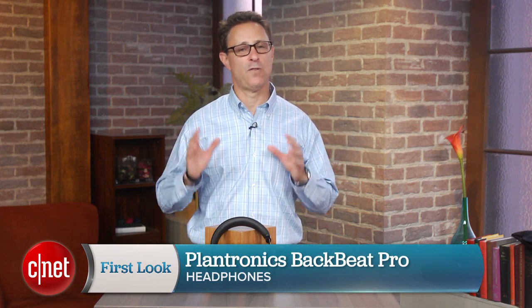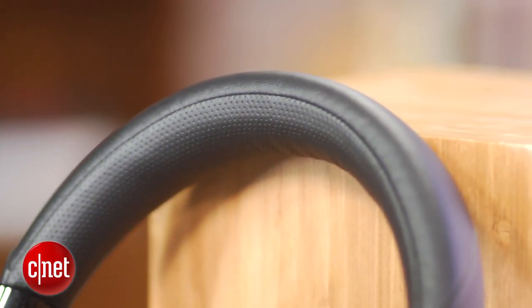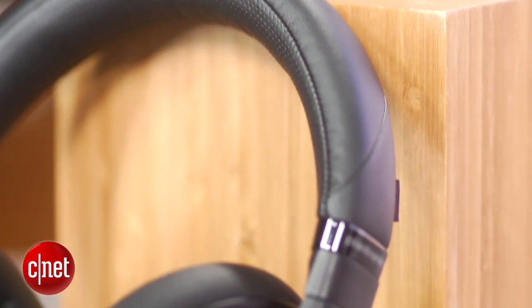Hi, I'm David Carnoy. In the past, Plantronics has made a lot of in-ear headphones for its BackBeat line. But this is the first full-size headphone, and it is really designed for someone who is working in an office environment. Plantronics says it really isn't going after the Beats customer.